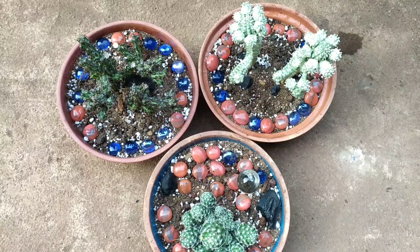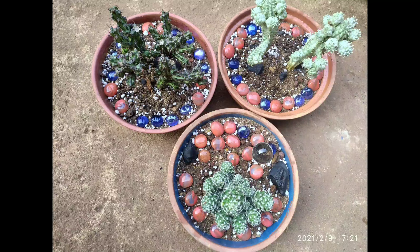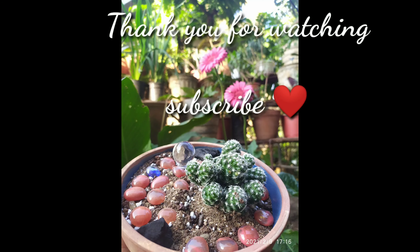This is all, friends. I hope you enjoyed this video on repotting of cacti. Thank you so much for watching — I will see you again in the next one.